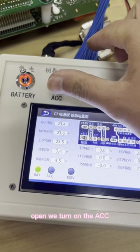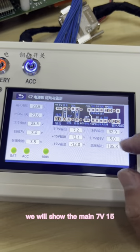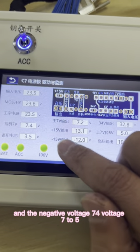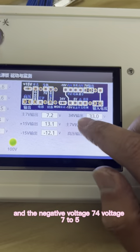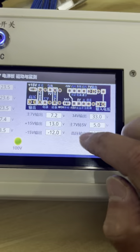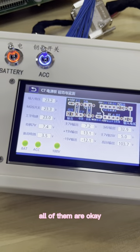After we open, we turn on the ACC. We will show the main 7 volts, the 15 volts, and the negative voltage, 74 voltage — 74 to 5. And also the injectors voltage. All of them are okay.